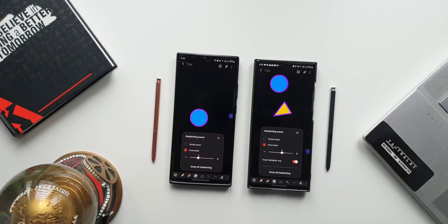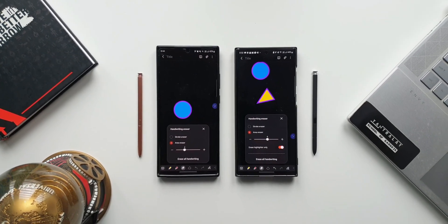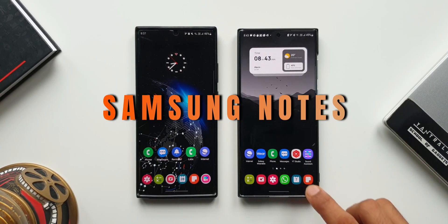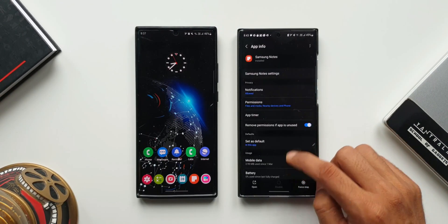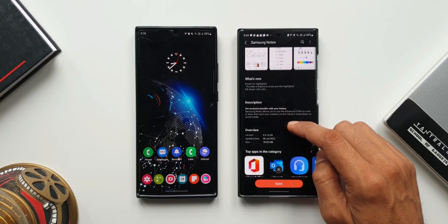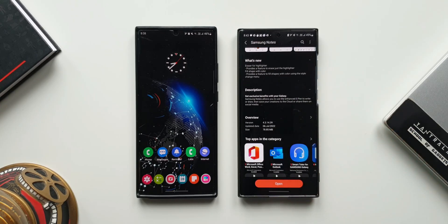Hey guys, what's up? Welcome to Apex. Thanks for tuning in. We have got another cool update received on Samsung Galaxy phones. This time it's for the Samsung Notes application, which adds a couple of new features. Without wasting any time, let's dive in and take a look at these cool new features which have been added with this update.